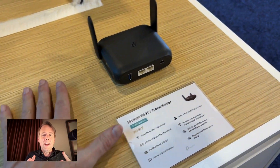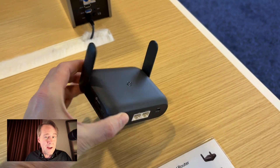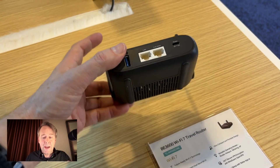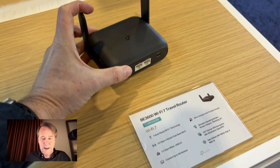This thing is USB-C powered and you could power it with a power bank. It's got a 2.5 gig LAN port and a 2.5 gig WAN port right on the back, which means you can connect to all kinds of things.